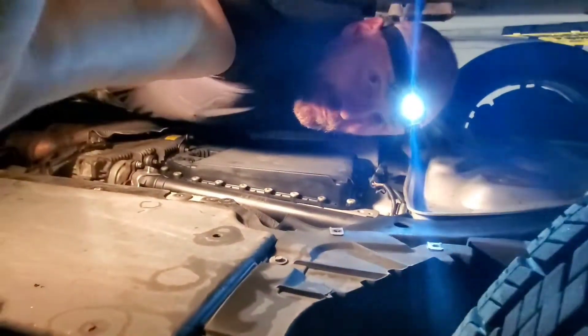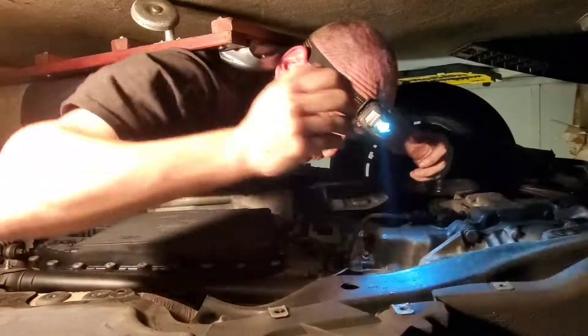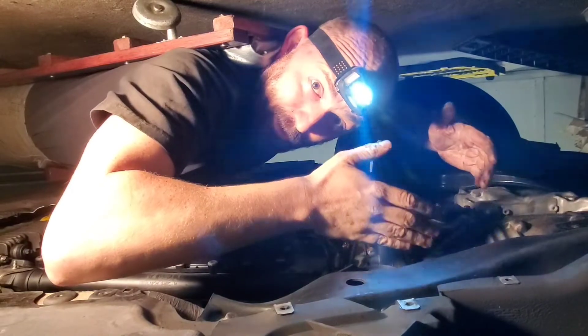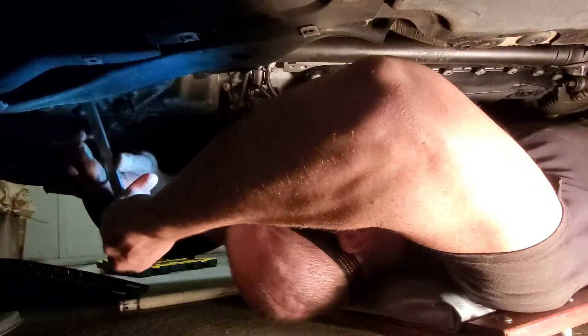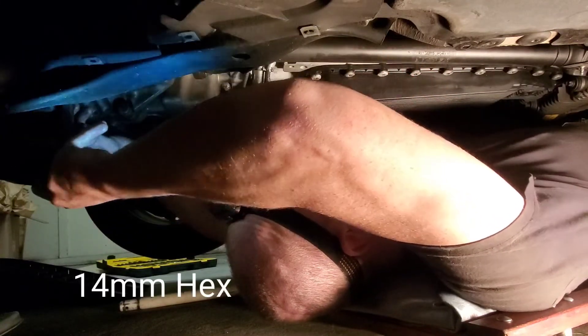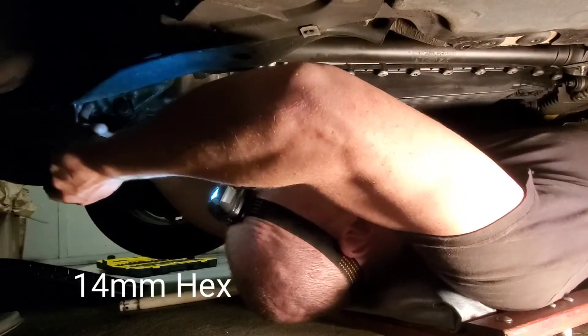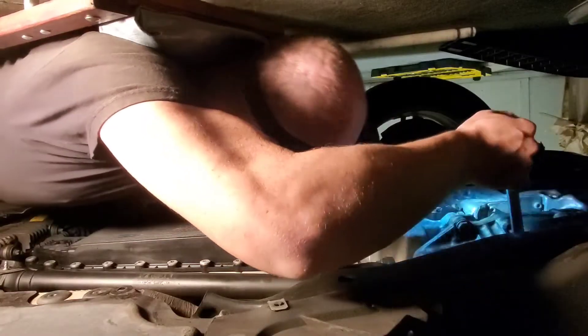Now I just gotta undo the rest of the way. This is the differential, and this is the drain plug and this is the fill plug — it's over here. So we're gonna try to remove the fill plug first before we drain. Hopefully it's not too tight. These don't need to be super tight, but you know, people like to tighten them. Let's just try it like this.